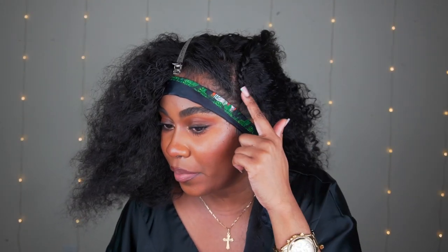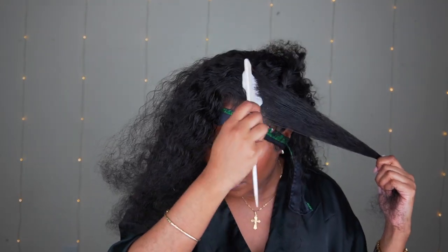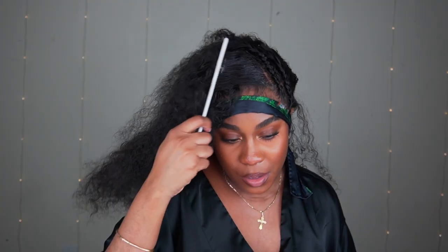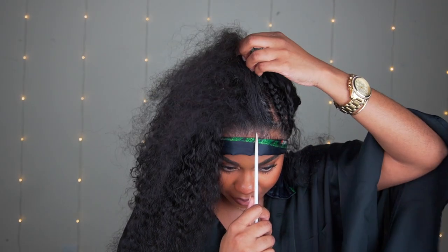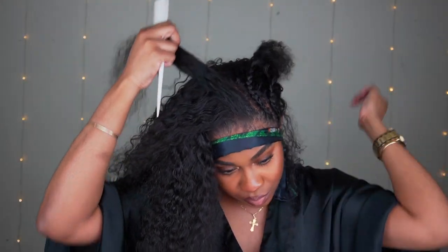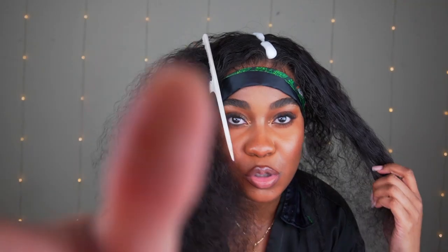This is the first braid right here, then I'm going to do another one — same pattern, same parting area, just slanted like that. Go ahead and put some mousse on the parting. Because I'm going for a half-up half-down type of look, now I'm at the top and I'm going to part it again.